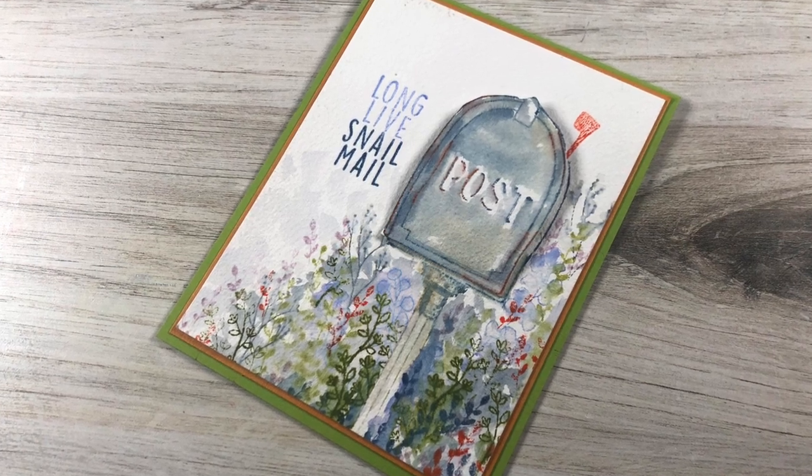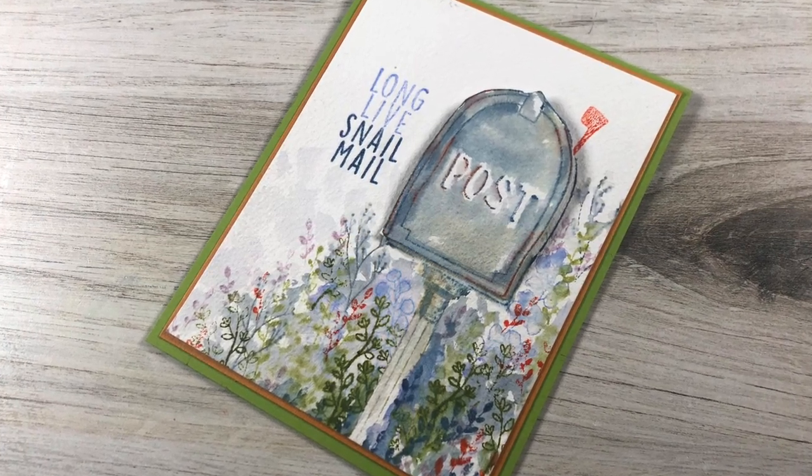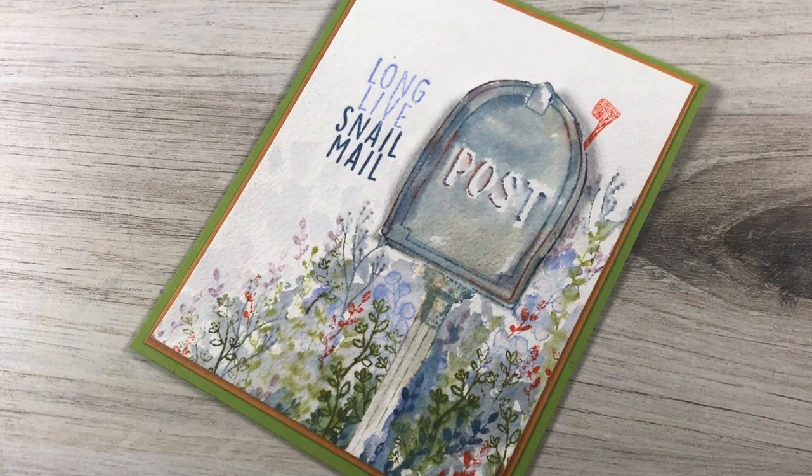Well, hello there. I'm Sandy Allnock — long live snail mail. I am going to be doing some distress ink watercolor today.